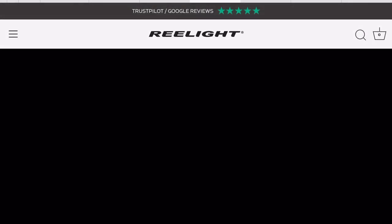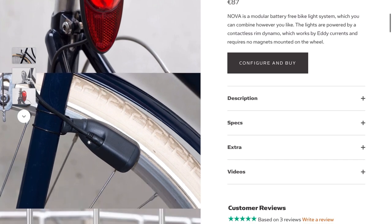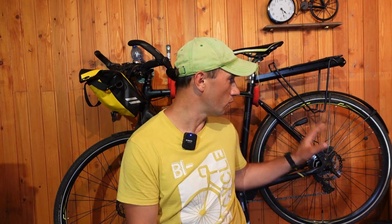Reelite also makes some other interesting products — one of them is like a dynamo which is attached to your fork and as your wheel turns it generates enough power to light up a light at the front and one at the back. You've got two dynamos, one at the front wheel and one at the rear wheel, and two lights, one at the front and one at the back. It's really nice and well worth checking out.